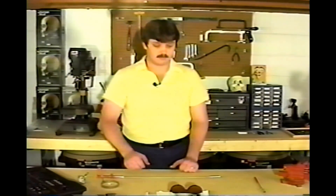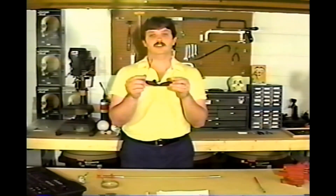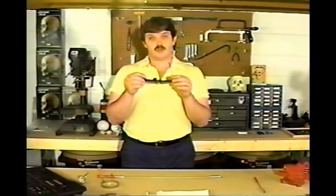For example, say you were building a small creature and you needed a small set of hinges to build the jaw. You could spend a lot of time and money constructing the hinges yourself, or you could go down to your local dime store and pick up a cheap pair of sunglasses like these and use the hinges out of them. You have to break apart the sunglasses to get those hinges, but look at the time and money you've saved by not building them yourself.